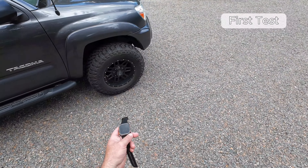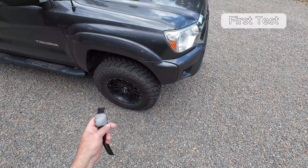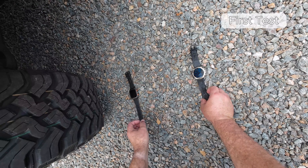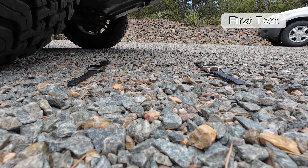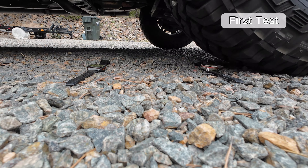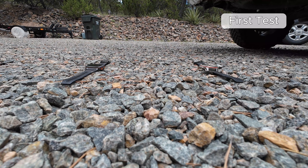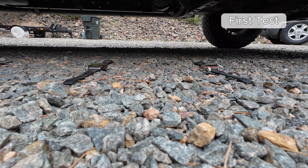This is my 2014 Tacoma 4.0 with a tow package, rooftop tent, and beefy treads — this will be a good test. I'm randomly placing both watches right in front of the tire, centered. I might even do both front and rear tires. Okay, I'm in the truck — I'm going to go forward slowly and then reverse back without turning the wheel, keeping that pressure on them.